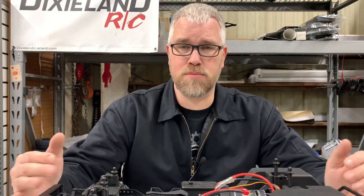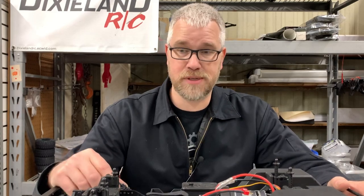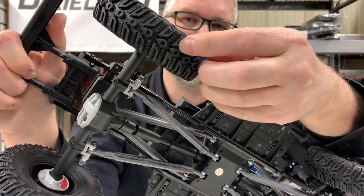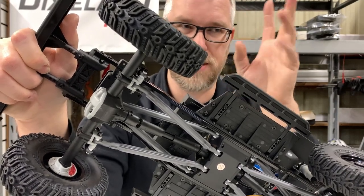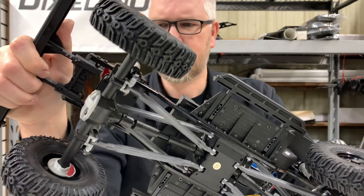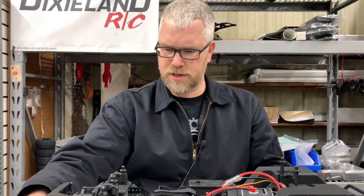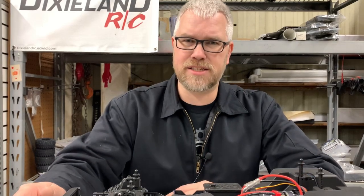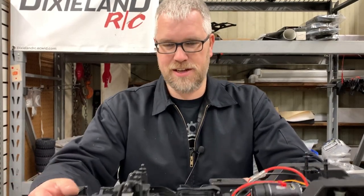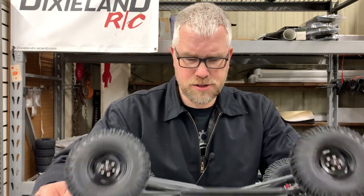Let's talk wheels and tires. These are not a licensed wheel or tire. They are a 1.9 beadlock — a 1.9, 4.7-inch tall tire of their branding. They call them the Pin Seekers; if you look at them, it's got the little emblem in the middle which is the pin from the Element logo where it says RC. Also, when you look at them, they do have scale rotors and calipers made into the axle, which is pretty cool. The wheels are a steely-style 1.9 plastic beadlock with a bolt-on center cap.